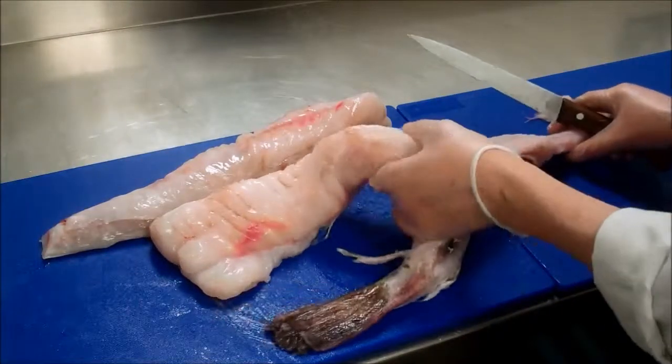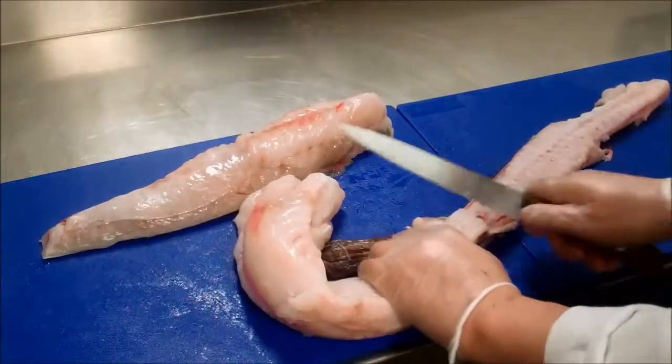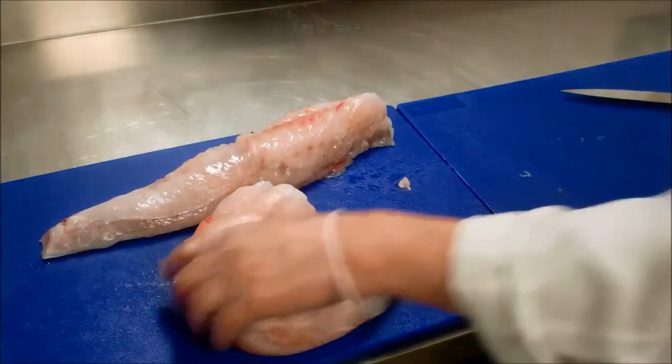Be careful not to bend back your loin too far, because you can also break the fish — and that goes for any fish that you're prepping. Just cut those off there like that. The backbone can be kept and used for fish stock.